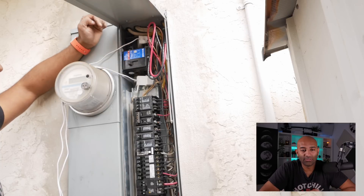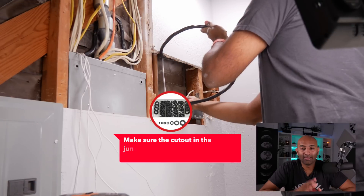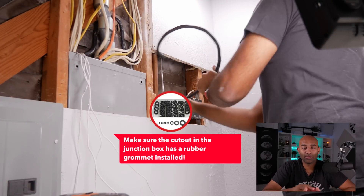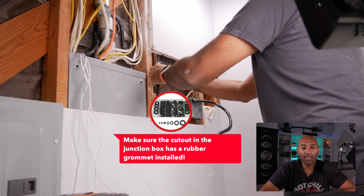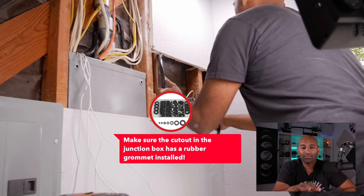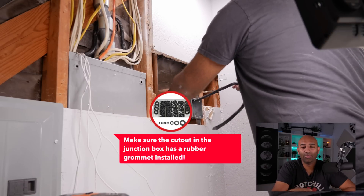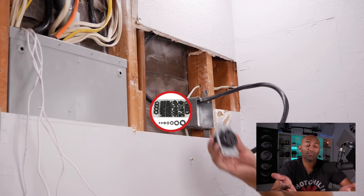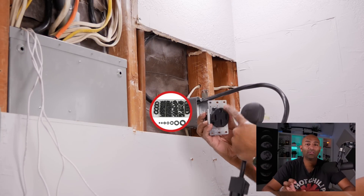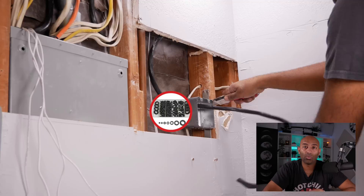I turn the house service back on but leave the new 50 amp circuit breaker off until the end. I also left about 10 inches of extra slack on the wall so that in the future, if I want a Tesla wall connector, I can just remove the NEMA 14-50 and install the wall charger without running new wire.